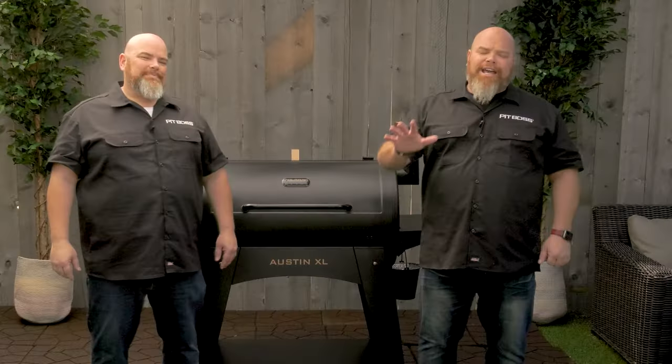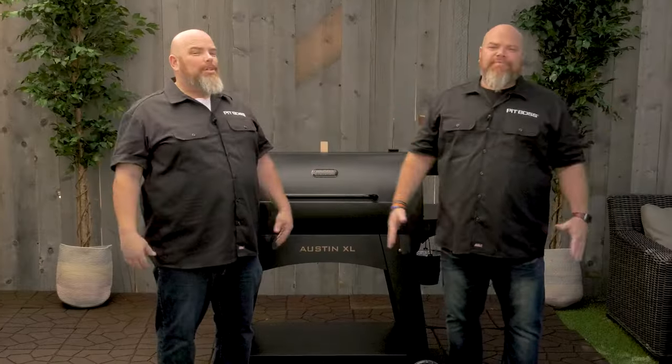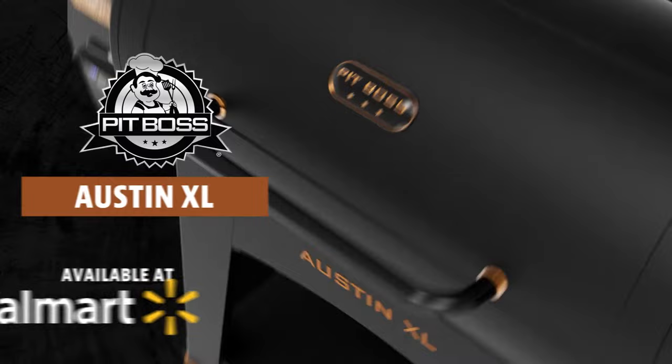And not to forget a bottle opener. Backed by the Pit Boss best-in-class five year warranty, the Pit Boss Austin XL Onyx edition is available exclusively at Walmart.